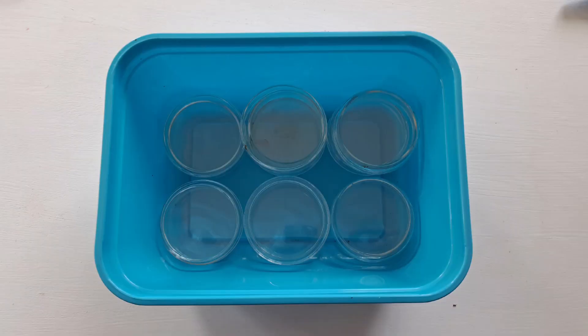Starting with agar helps me throughout the whole process because my mycelium will colonize faster and it will prevent more contaminants. Now let me talk through the supplies and show you what they look like, along with a brief explanation on why I use them. First we have our glass petri dishes. You can also buy plastic petri dishes or pre-filled petri dishes. I choose glass because they're reusable and they don't melt in the pressure cooker.